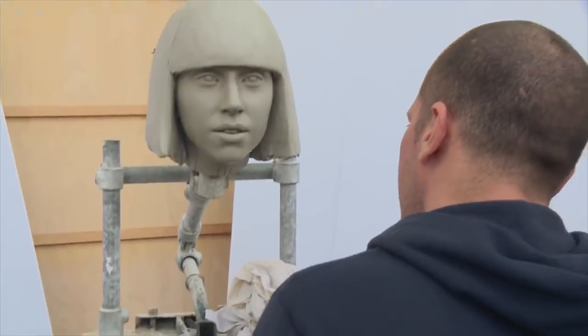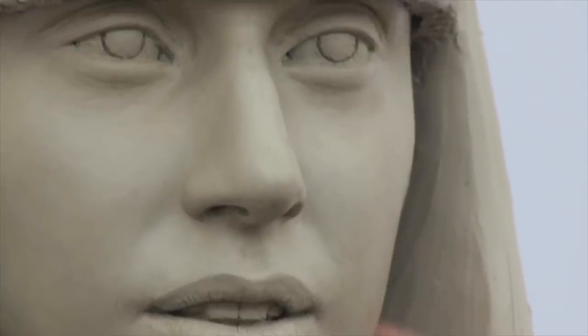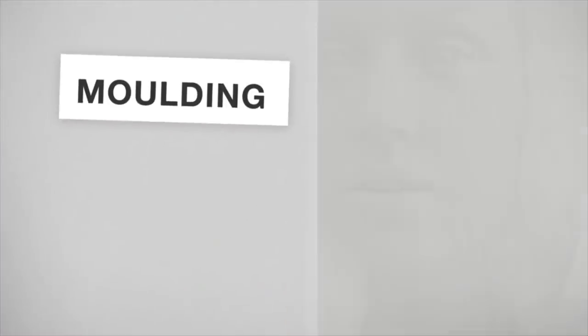What we try and do is not only get all that accuracy and the likeness, but the vibrancy and the character of the person showing through as well. It's an old-fashioned method, getting all those details in by hand.